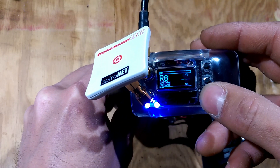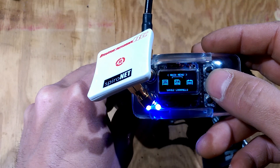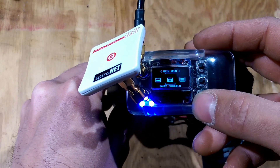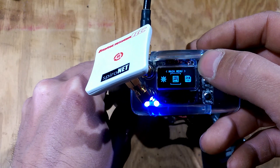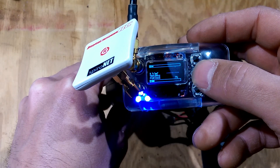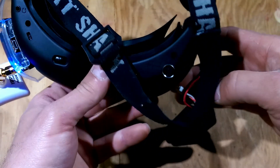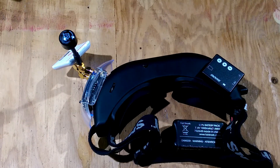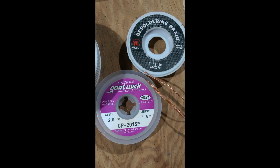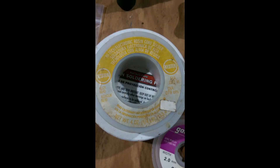And there you go — it all works, all kinds of fun. The Furious Trudy on Fatshark Attitude V2s. Hope you all enjoyed, hope you got something out of this. If not, leave some comments below and I will try my best to answer your questions. Have a good day, take care.